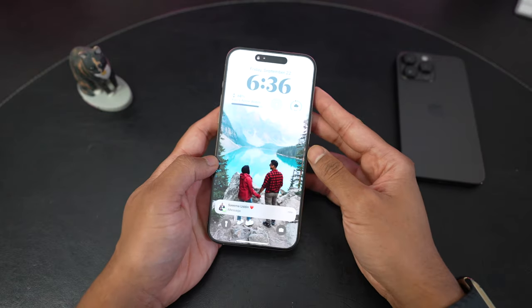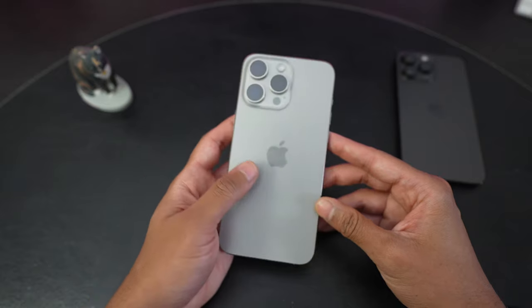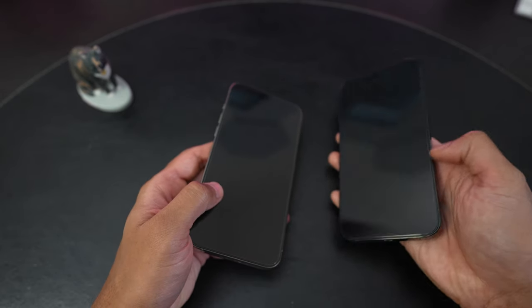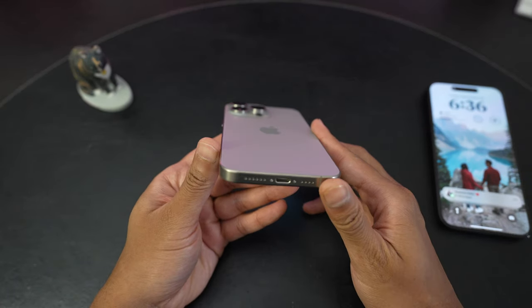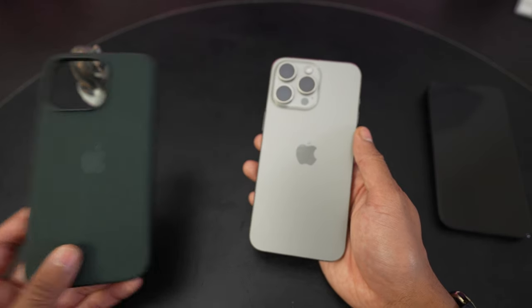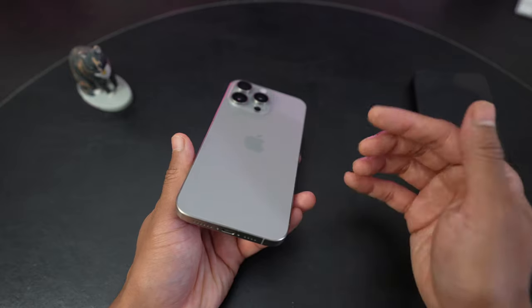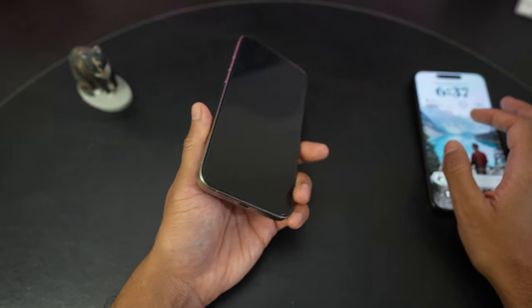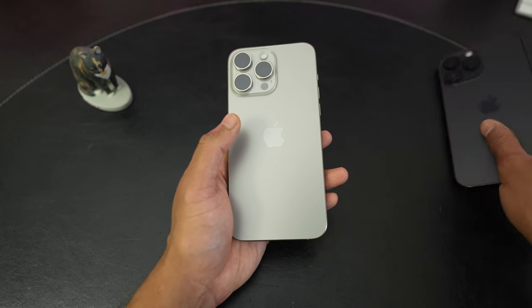I'm back having set up the 15 Pro Max. I went ahead and put on a screen protector and I have everything restored and set up. Having handled it for a few more minutes, one thing I didn't mention initially is the slightly rounded edges compared to the 14 Pro Max, which was pretty sharp — 90 degree angles on the edges. Apple have curved it slightly here. Now if you're someone that wears a case, like I always do — I have the much maligned fine woven case — you won't really notice much of a difference because the case has already softened up the edges. But that being said, it does make it nice to handle, and the lighter weight is noticeable as well.